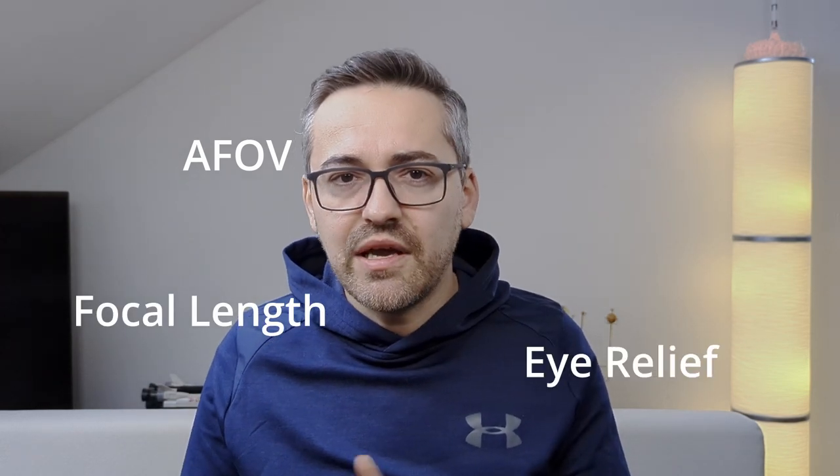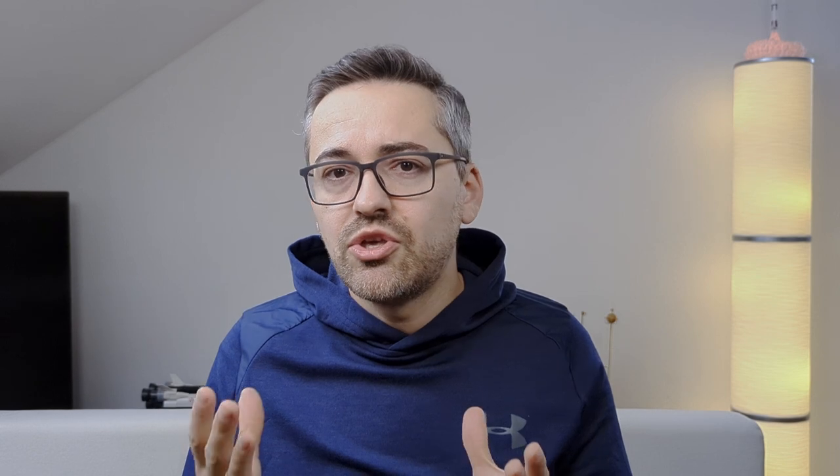I would recommend investing in fixed focal length eyepieces once you are a bit more experienced and understand how different eyepiece characteristics — such as apparent field of view, focal length, eye relief, and field stop — influence the image you see through the telescope. Once you understand all this, it's much simpler to pick exactly the eyepiece you need to maximize your views of the night sky. I have another video explaining all these aspects if you want to check it out — a link will be in the description below.